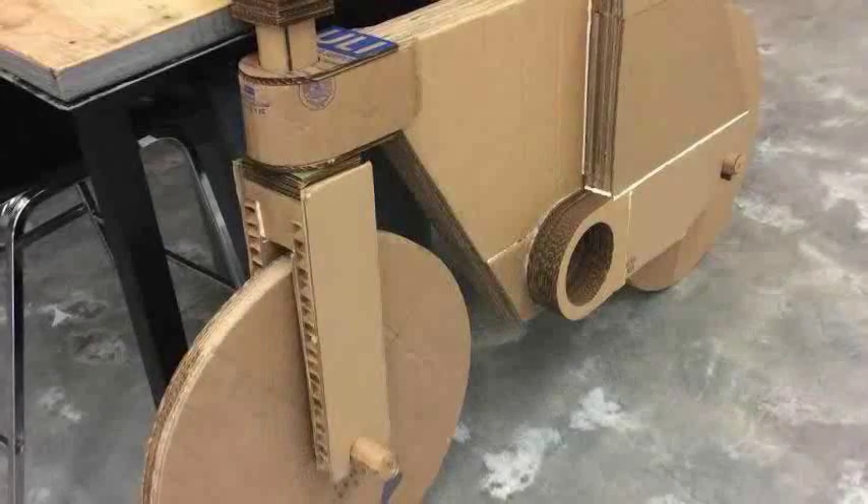This year's Maker Faire will be sure to have plenty in terms of 3D printing technology on hand, as well as projects which have been successful in large part because of 3D printing.